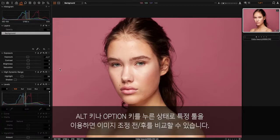If you hold down Alt or Option, you can see before and after on this specific tool.